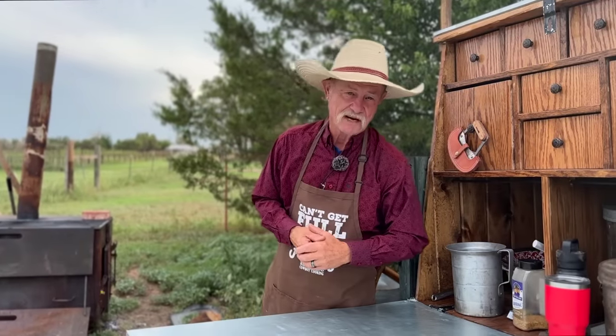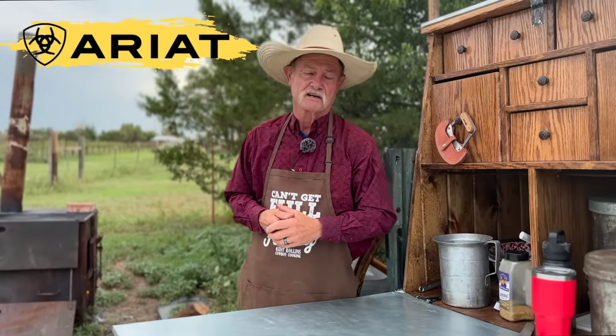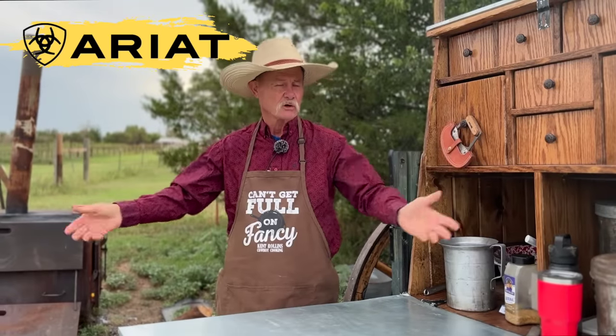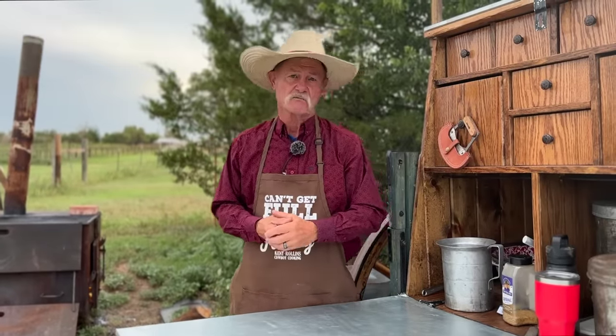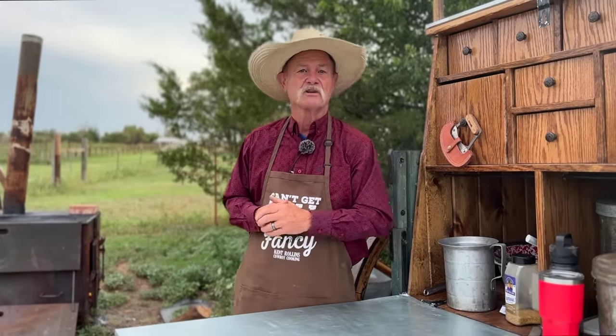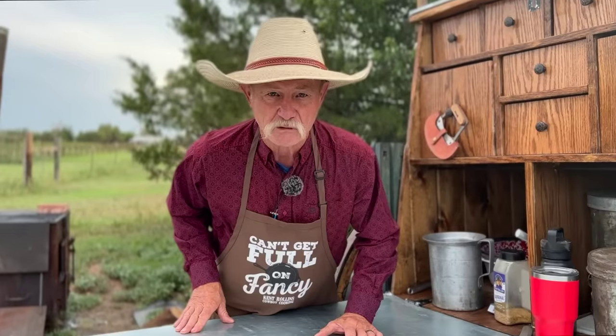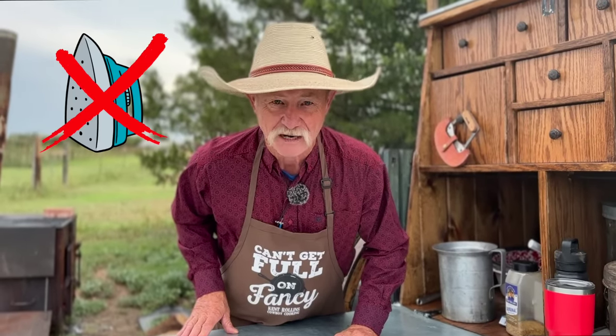Thank y'all for stopping by and I would like to thank the folks at Ariat for sponsoring this video. They always keep me looking oh so good. They have a variety of Western clothing — jeans, boots, shirts, so much more. Vests, they got you covered in anything you might need. And my favorite: the wrinkle-free shirt. I hate to iron with a passion.